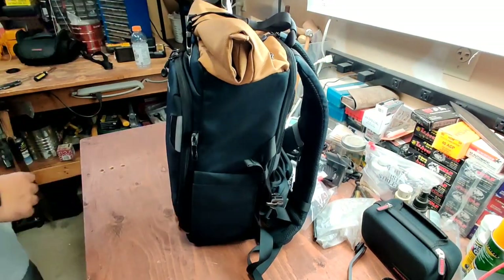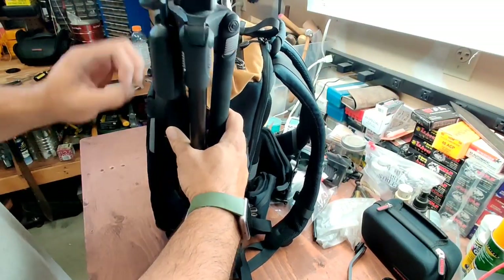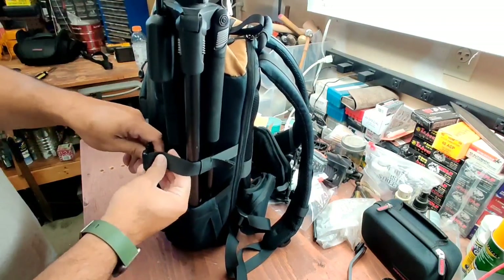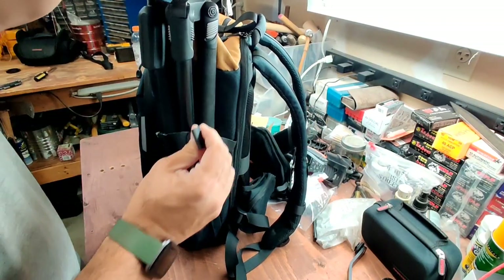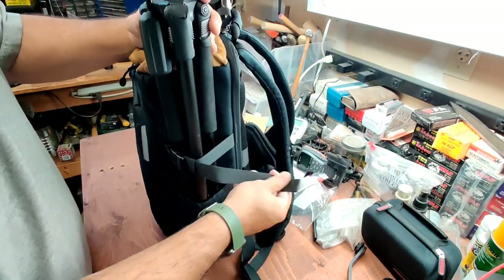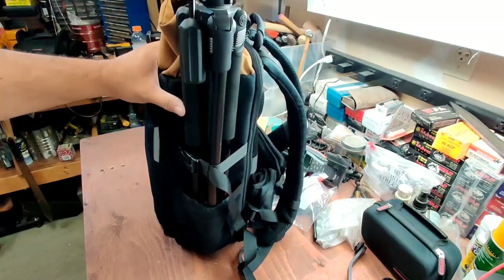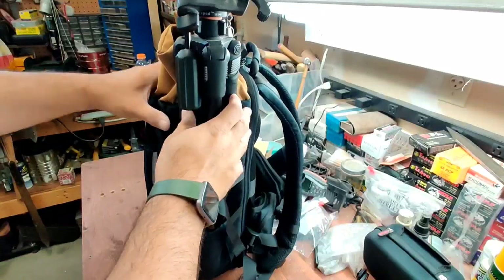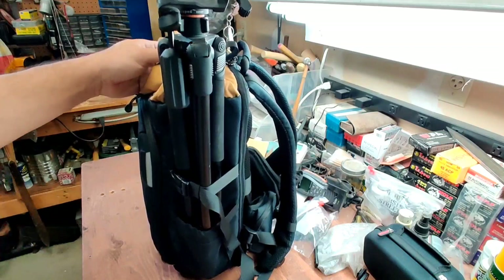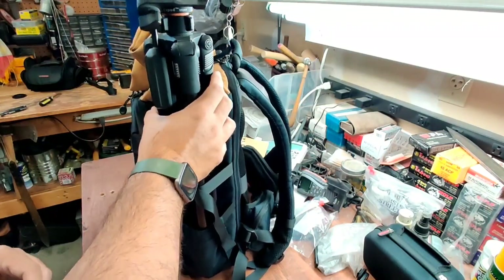See if all three feet will fit — yep, that fits. Tighten it down, cinch it down. It kind of moves on top here. I would probably have a little bungee — I'd probably put an extra bungee on top if I was going out hiking. I would definitely put one extra bungee on top.